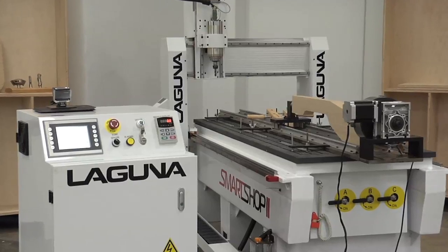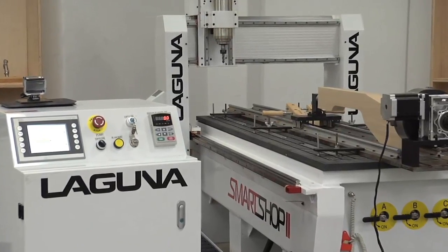Today's video is really about four-axis or fourth-axis machining. What we're showing you today is a SmartShop 2 with a rotary axis on it, but this also applies to some of our other products that are also offered with that, so the concepts we're going to go through today apply for all of those.